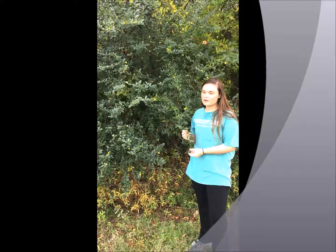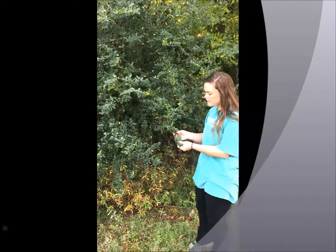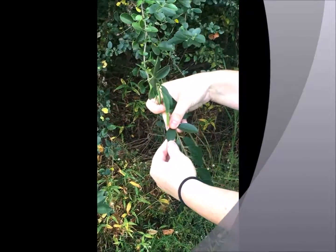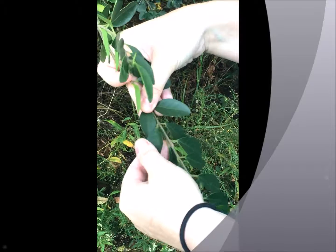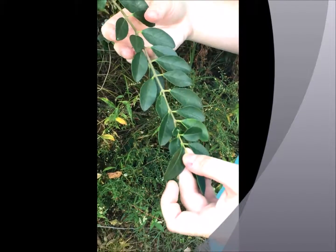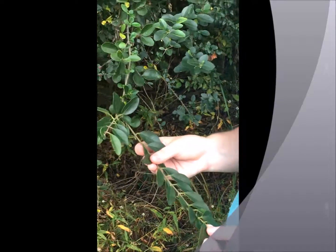Today we're talking about Chinese privet. It is a part of the genus Ligustrum. It is a non-native species and it's got entire margins on the semi-evergreen leaves, which means it persists pretty well through the winter. So it's an important deer browse during the cold months.